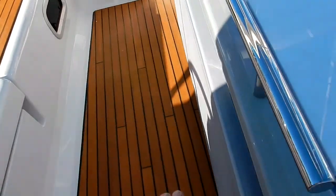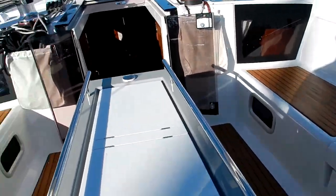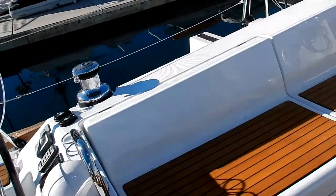Very nice cockpit table with cooler for drinks, and of course the table leaves lift up. This is a three-cabin version, so there are cabins to port and starboard, and therefore you've got a shallow locker on either side.